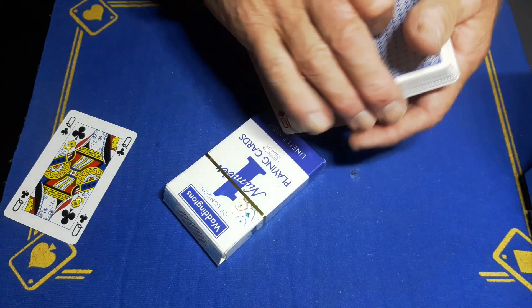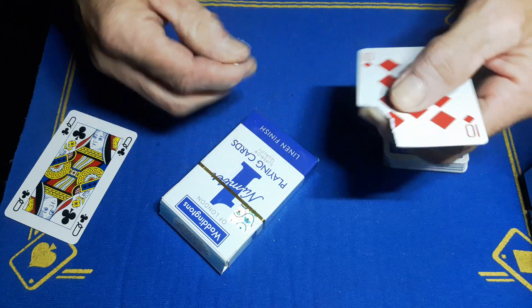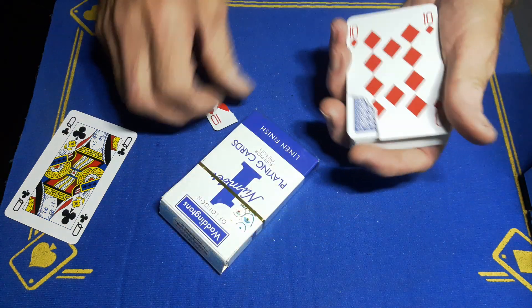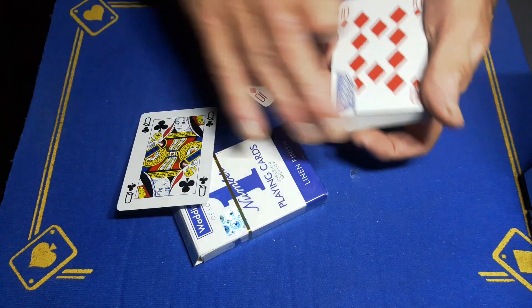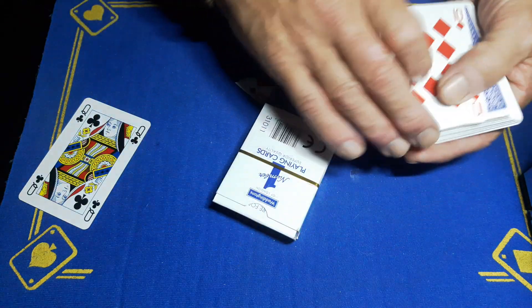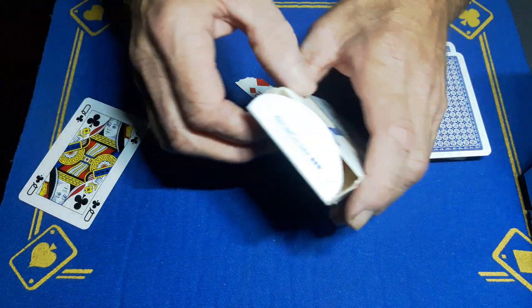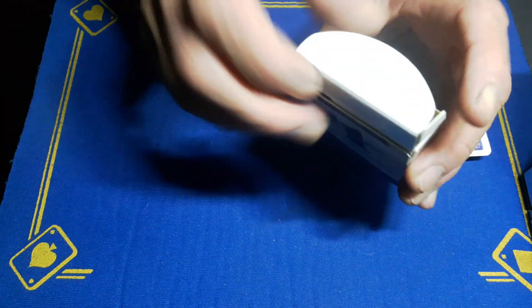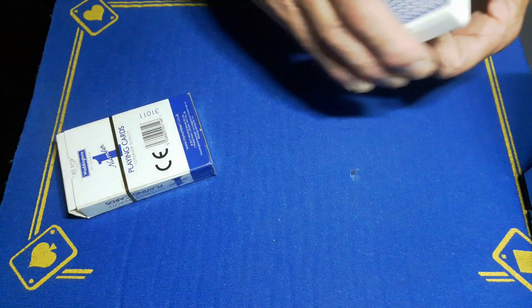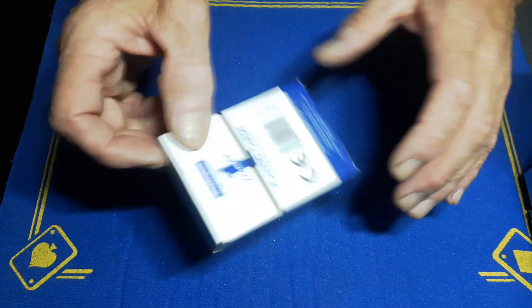We'll leave that aside for a minute and we're going to take the 10 of diamonds and rip a piece of the card off. So we've got a piece of torn corner. We have a target card, and we're going to place that into the box. We'll take the 10 of diamonds and place that into the box, the queen of clubs into the box, and this little corner as well. We don't need the cards now. If I give the cards a bit of a shake, you can hear them rattling around inside, but something crazy is going to happen.